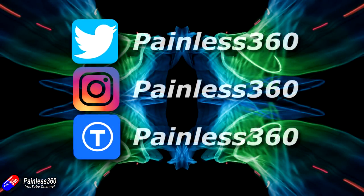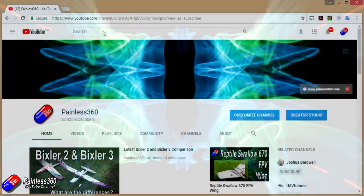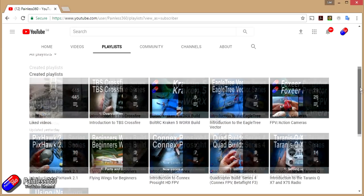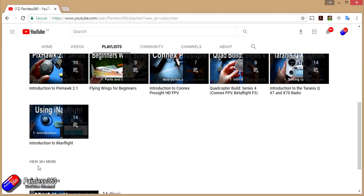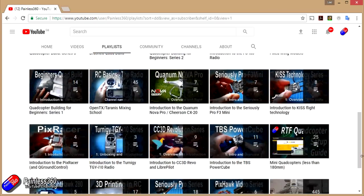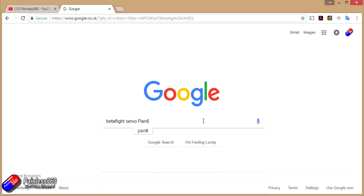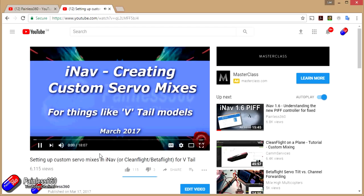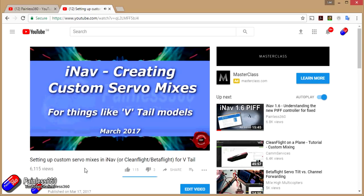If you found that video useful or like the content, then please hit the like and subscribe button down below. If you want to go the extra step, you can become a Patron of the Painless360 channel and help provide support for what I do here. All the videos created here are put into playlists, so if you're interested in a particular topic, have a look at the playlists. If you're not sure if there's a video for your particular problem, then add Painless360 to the Google search term you're interested in and that should find the video, article or content about the particular thing you're looking at.